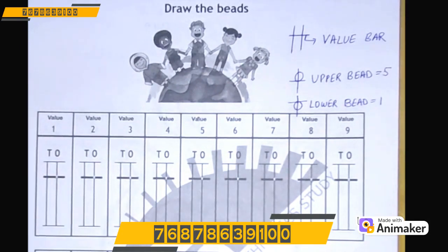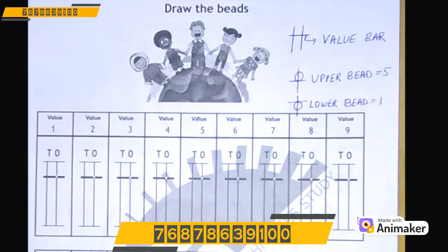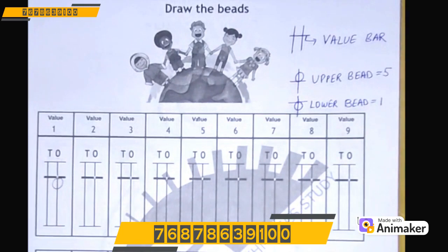Let's make 1 on our hand. How many lower beads? 1 lower bead. So you will draw 1 lower bead on the 1's rod. Let's do it. Just make sure your bead should touch the value bar. If your bead is not touching the value bar, then the value is 0.